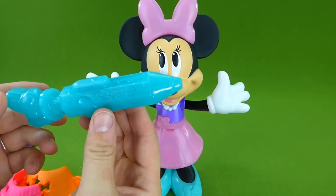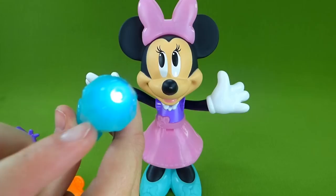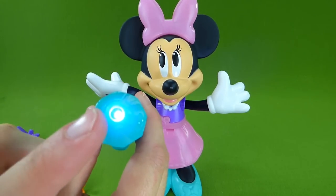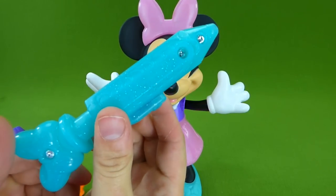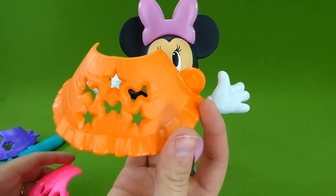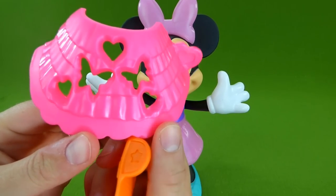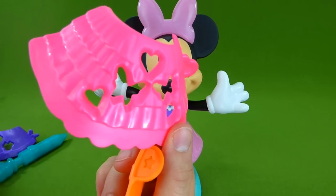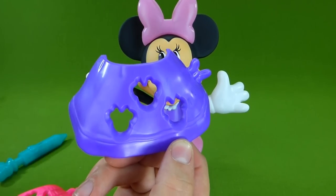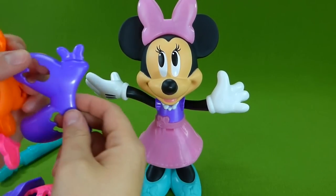We've got all the pieces out. And this is our pen — when you press this button, it lights up, and that's what you use to draw. You're actually gonna be using the light. This is really cool. We have some dress stencils with stars, and here's some butterflies and some hearts, and these have little Minnie Mouse faces on them.